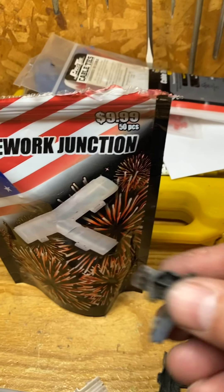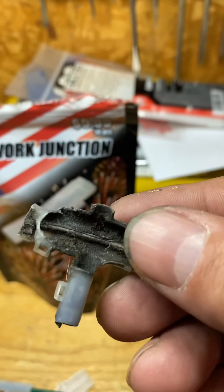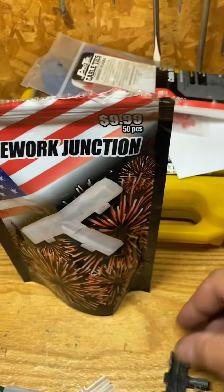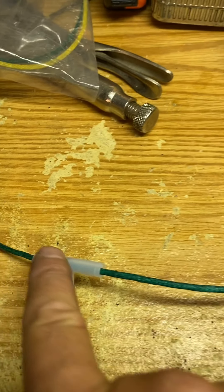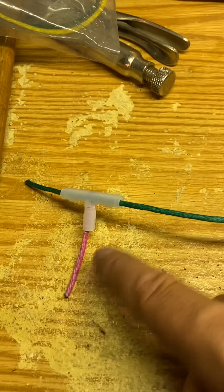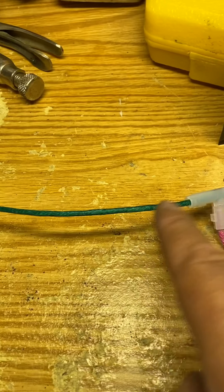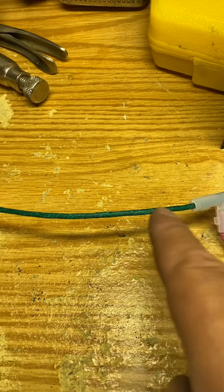Hey fellow pyros, firework guy here doing a demo today on firework junctions. I already have done a couple of those - this is what you're left with after the fact, just to give you guys something to show before the video starts. I went ahead and dummied one up here to show you guys an example. Your mainline visco fuse and this was a firework artillery shell coming down. I did two of them for this example, left five inches in between, and you guys can make this distance whatever you want to be.